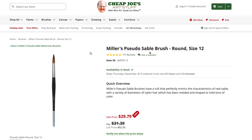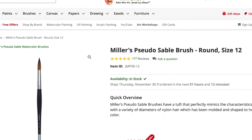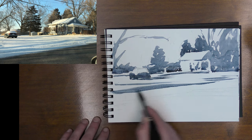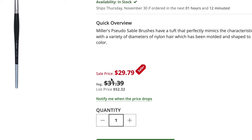Before I let you go today, I wanted to talk about one of my favorite brushes. This is not a sponsorship or a commercial — it's a brush I like to use often that's pretty affordable. It's from a site called cheapjoes.com and it is the Miller's pseudo sable brush, round size 12. It's a real workhorse brush, really good for painting that middle value shape or creating value studies. It holds a fair amount of paint and water and it's more affordable than an authentic sable brush.